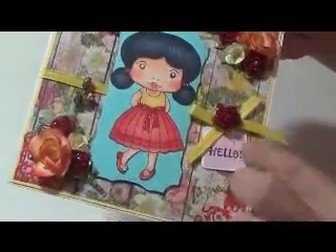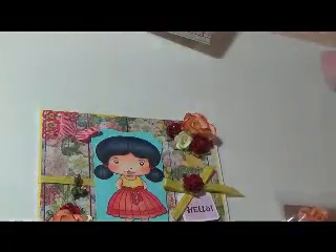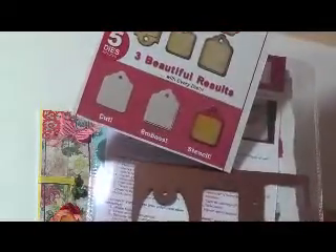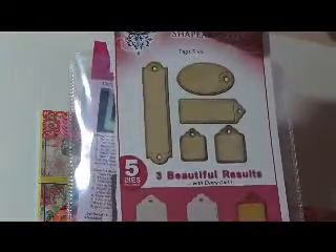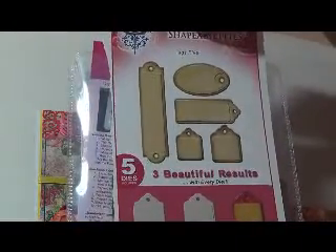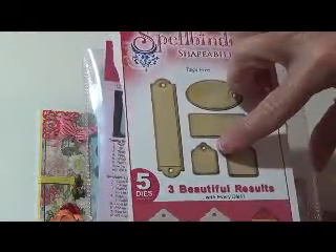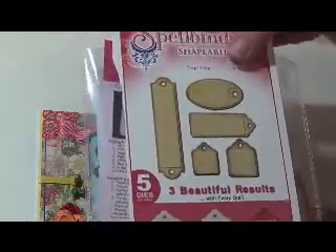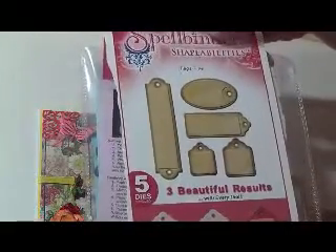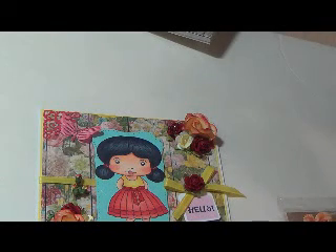This here is a die by Spellbinders — it has all these tags that you can use. I used the smallest one and then just embossed it and then sponged some ink over it. This is Spellbinders Tag 5 is what it's called.